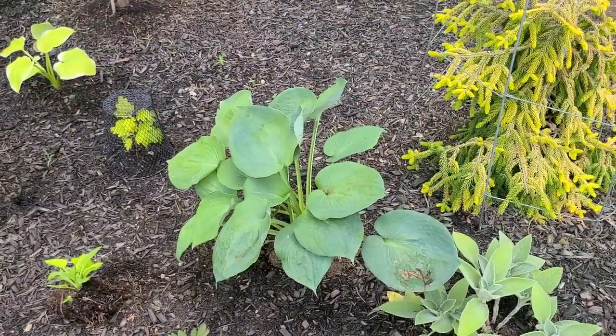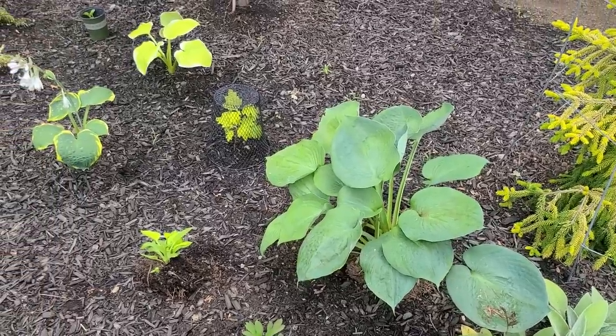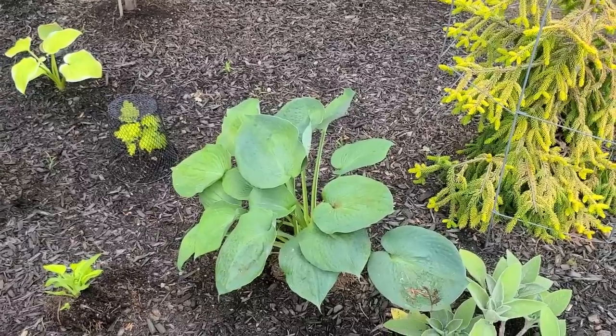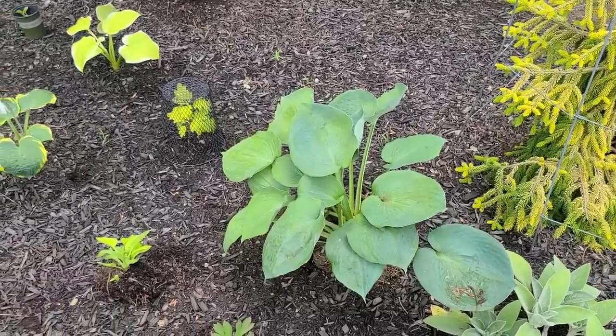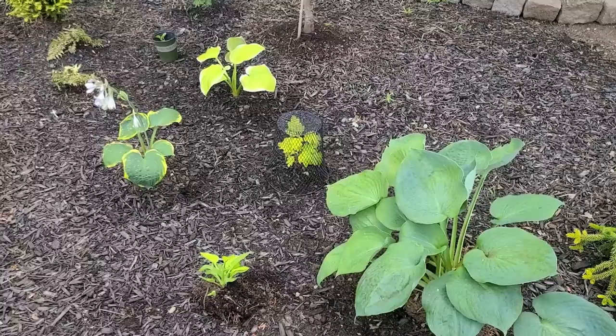Here's the hosta. I love the way the blue looks against the yellow and some of the other colors. Because this one is actually fairly large, I'm going to divide it, because that way it'll be more in line with the size of my new ones, and then by next year they should all kind of be similar in size.